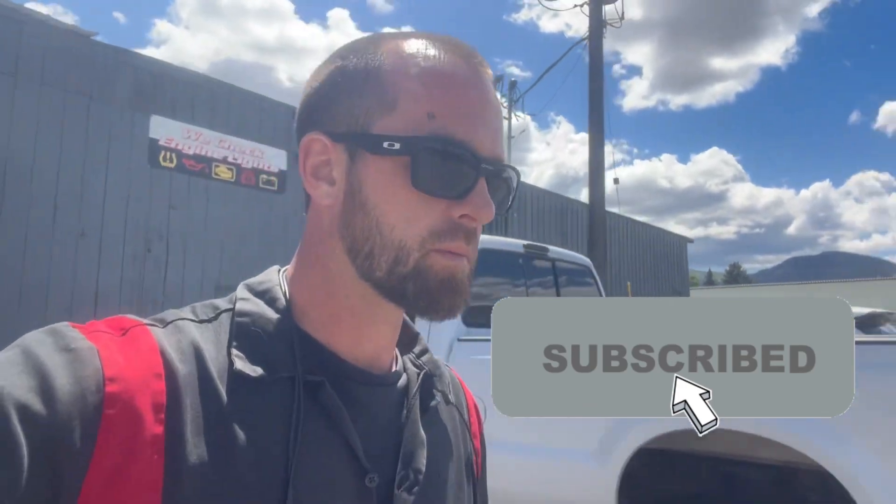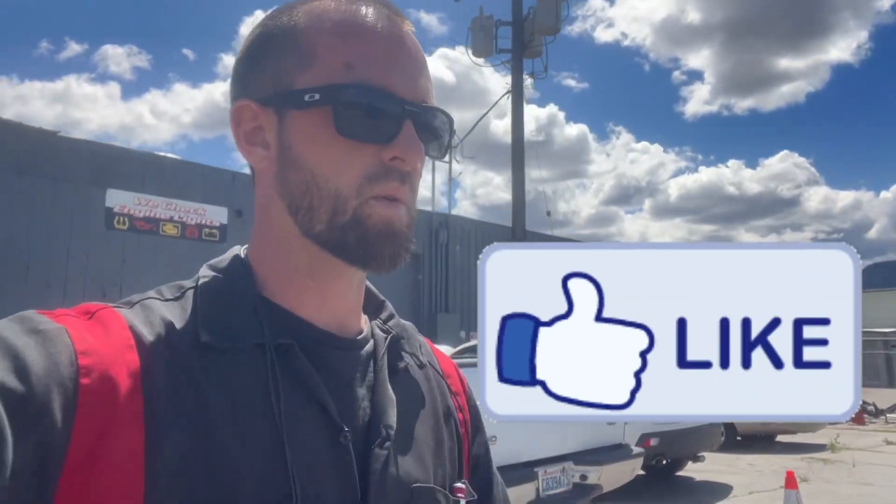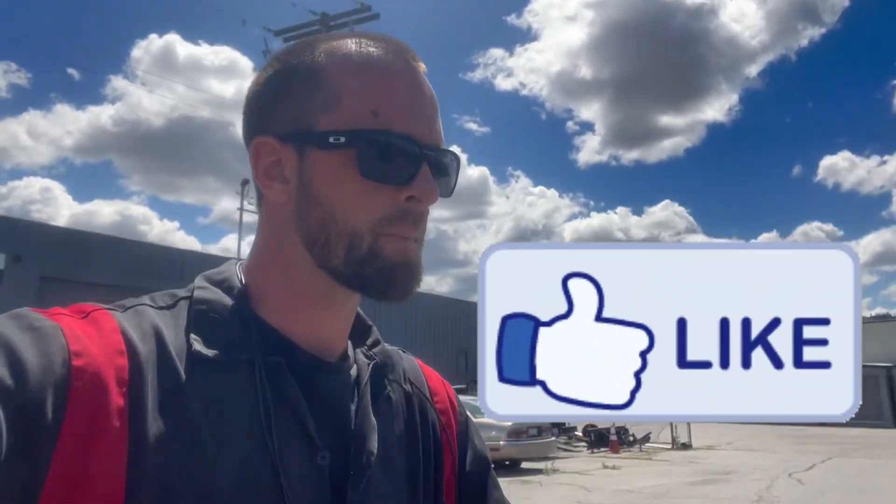Welcome back to the channel. I've got a 2004 Kia Sorento out here with a crank no start. There are a couple of codes: P0355 for the crankshaft sensor, which I believe is the actual cause of the no start, and P1121 for the throttle position sensor. I'm going to check that TPS real quick and make a separate video on the full crank no start diagnosis. This is just a how-to on TPS testing.